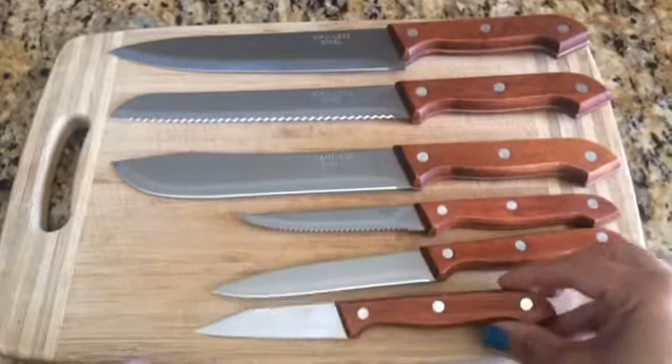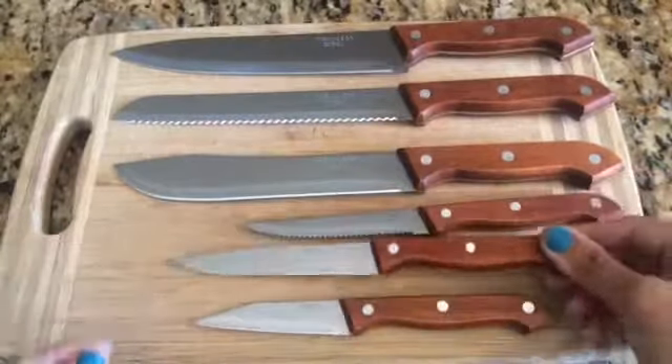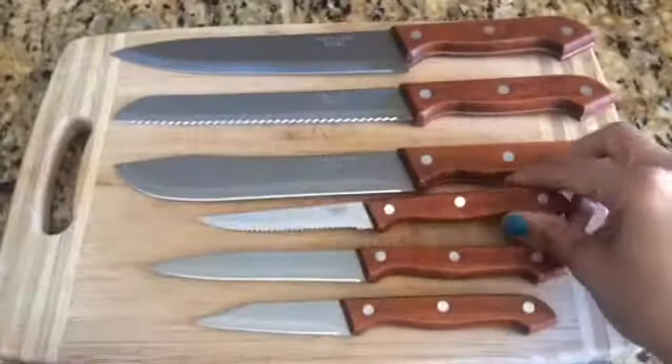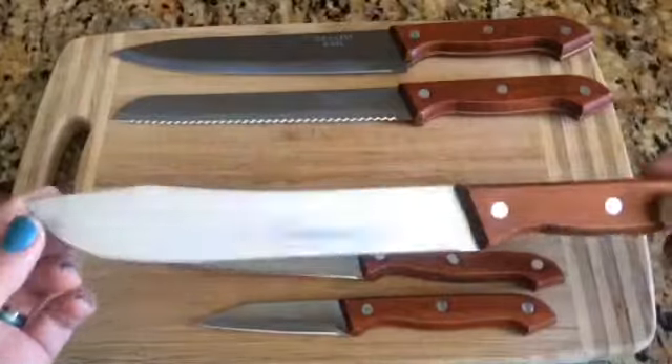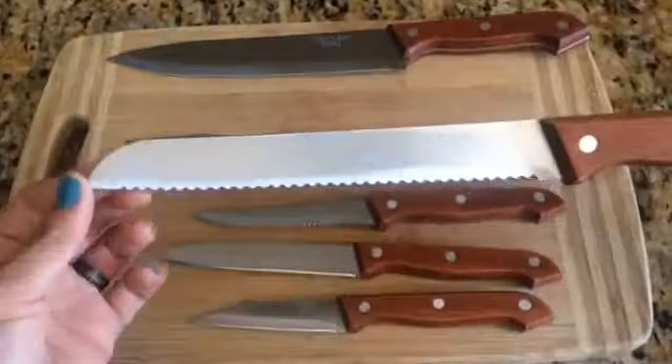The first one is a paring knife, then you have the utility knife that you'll be using for most of the stuff, then the steak knife to cut your steak, then the butcher's knife for all your meats, and then you have the bread knife here.